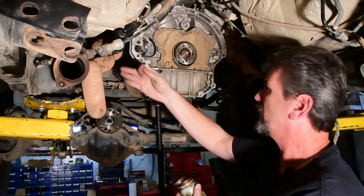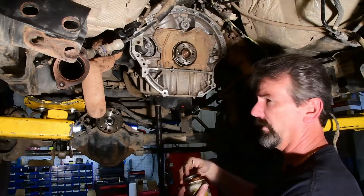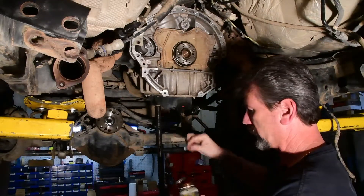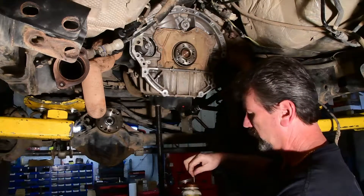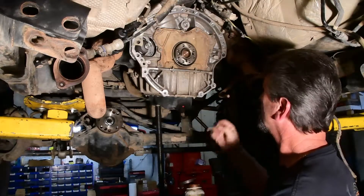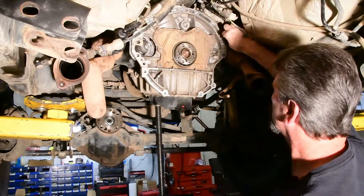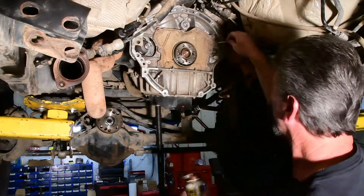This particular application is a Jeep, and as you can see from the exhaust here, it sees a lot of off-road dirt and water. So one of the things we like to do is actually just take a Q-tip and put anti-seize in each and every hole — we just put some anti-seize around each hole.